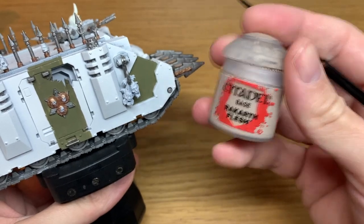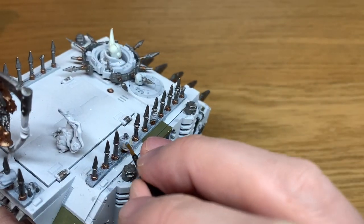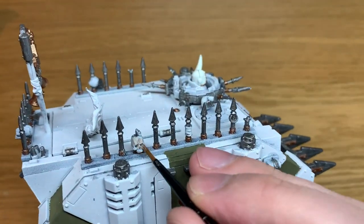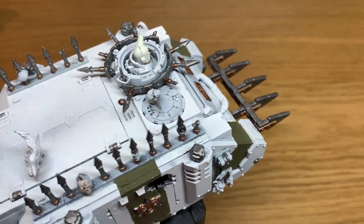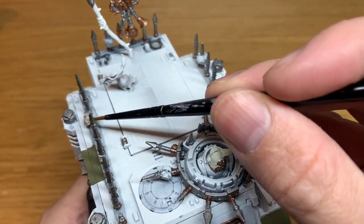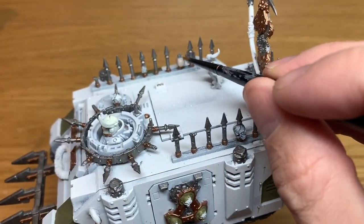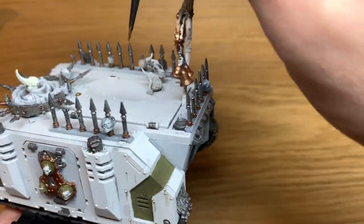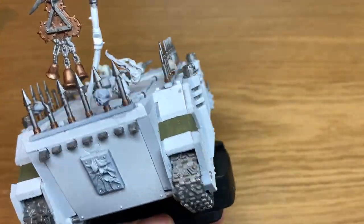So now I'm going to use a little bit of Citadel Rakarth Flesh. I'm going to use this to paint all of the skulls and the bits of bone on the miniature. So you've got the bony spur coming off the top of the Death Guard chap's head there. It's got a number of different skulls and a few little bits and pieces like that. Paint all those with the Rakarth Flesh, and then you can move on to the next colour.